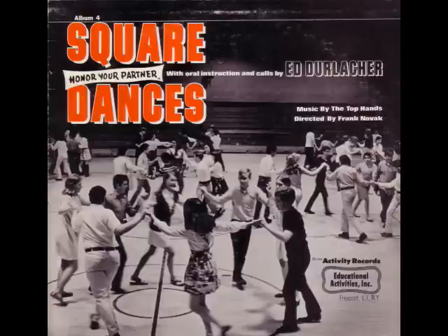Ladies grand chain. Swing your partners. Ladies grand chain back. Everybody swing your own.